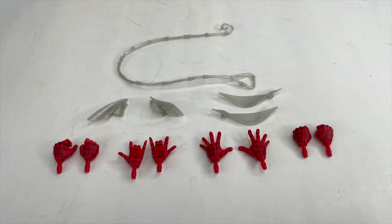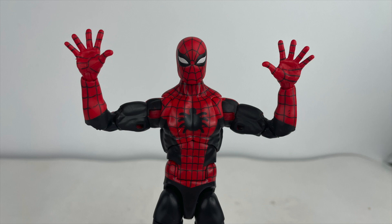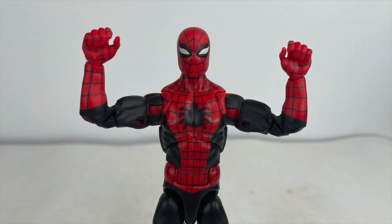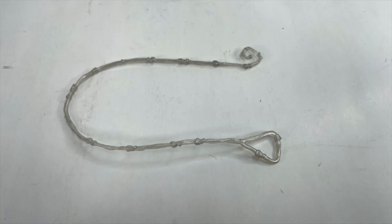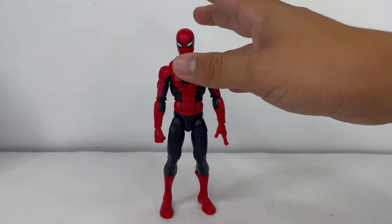Starting off, the figure comes with eight sets of interchangeable hands — yes, eight, not six. On the figure itself there are fisted hands, wall crawling hands, flipping hands, and gripping hands to hold the web accessory. The web accessory included is the long standard web line — this thing isn't that great. Then there are two sets of web wings: one for a relaxed mode and one for the splayed-out mode with arms up in the air.